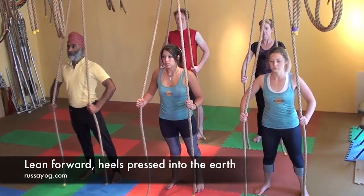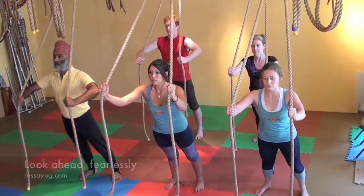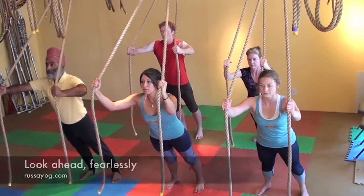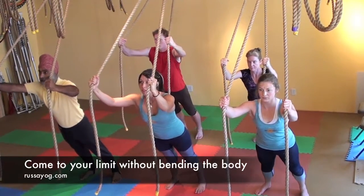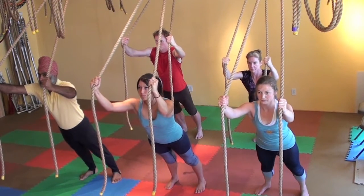Engage the glutes. Press the heels into the floor and begin leaning forward, keeping the elbows lifted, shoulders down, looking ahead fearlessly. Come into your limit without bending the body. Feel the strength. Take three breaths here.